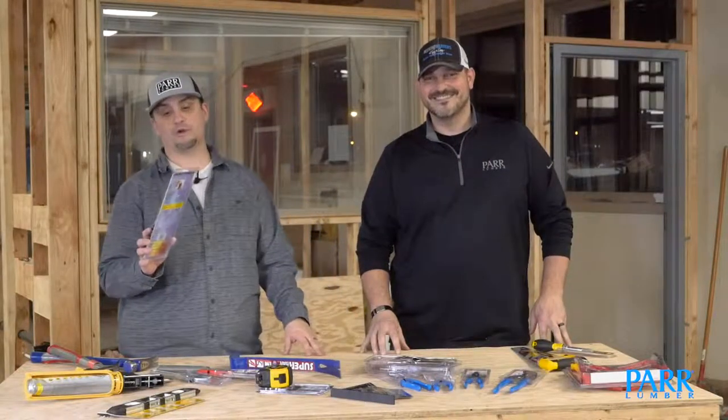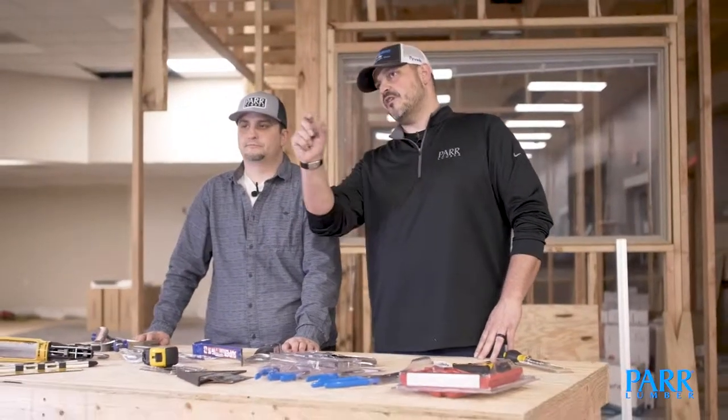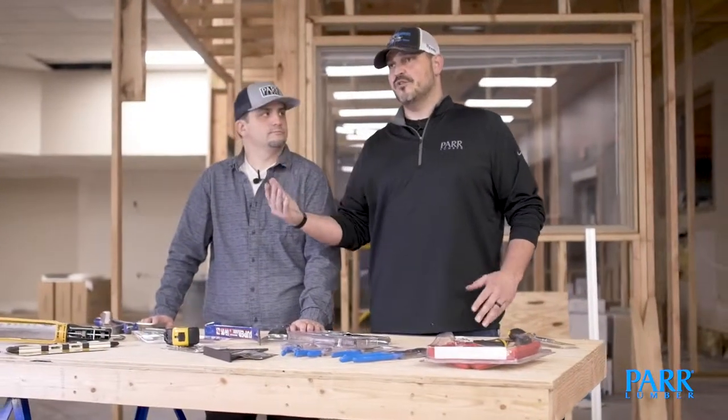Another essential tool for the weekend warrior should be a stud sensor. Whenever you're hanging something on a wall that requires hitting a stud, it's the easiest way to find the actual stud. An electronic one works by moving it across the wall — it will light up when you hit the edge and stay lit until you hit the other edge, so you know right where that stud is. An older style uses a magnet that reacts with the nails holding the sheetrock to the studs. The electronic one is more reliable and so much easier to use.